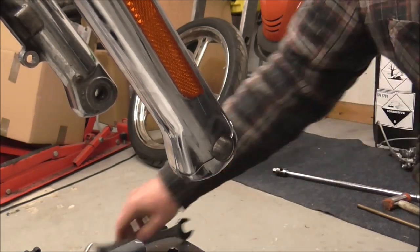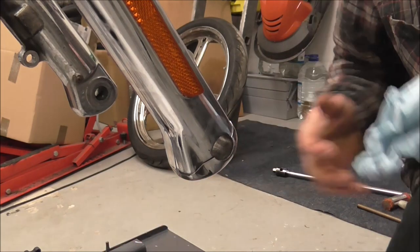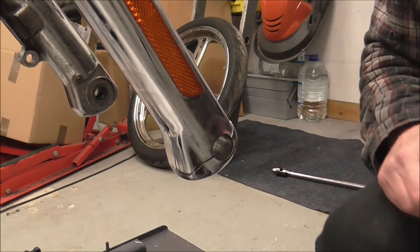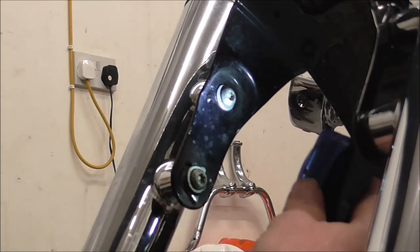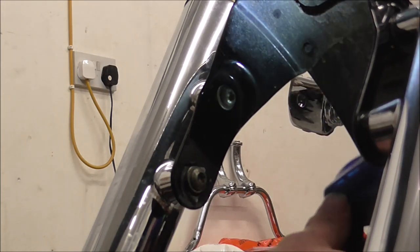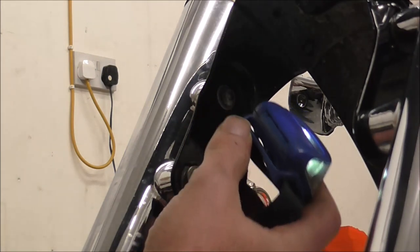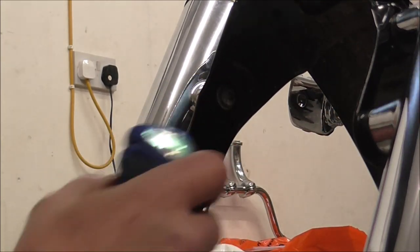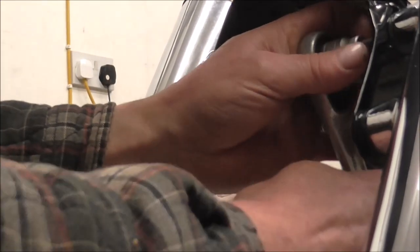Right, so that's the wheel out. I think the next thing we'll do is take this mudguard off and then we'll actually take the forks out. So just knock you off for a sec and set you up in a different position. Right, mudguard - it's held on with two bolts on either side and these are Torx 40s. I know you can't see the other side from where the camera angle is, but what I'll do is I'll undo them all first, just to loosen them.